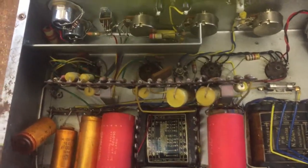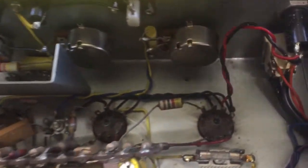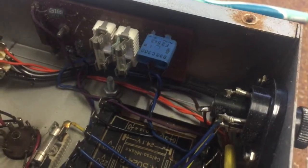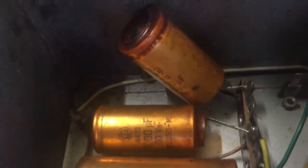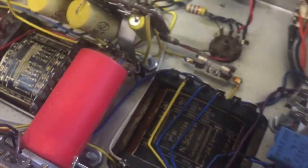Here's a look inside the amp. It's mostly unmodified. Some resistors are definitely of the newer type, so there must have been somebody in this amp preparing something. They still have the original filter capacitors — the red ones there. The bias capacitors have burned out the power output transformer.